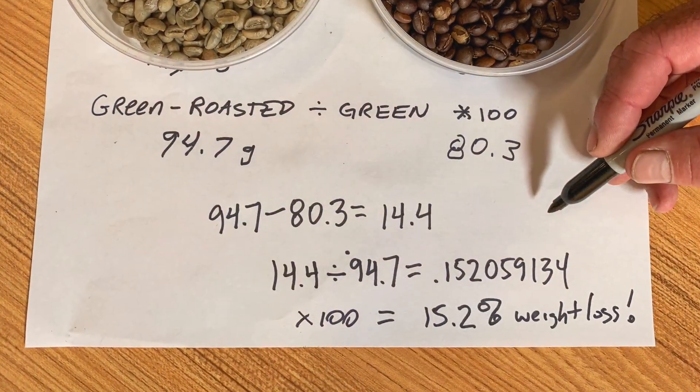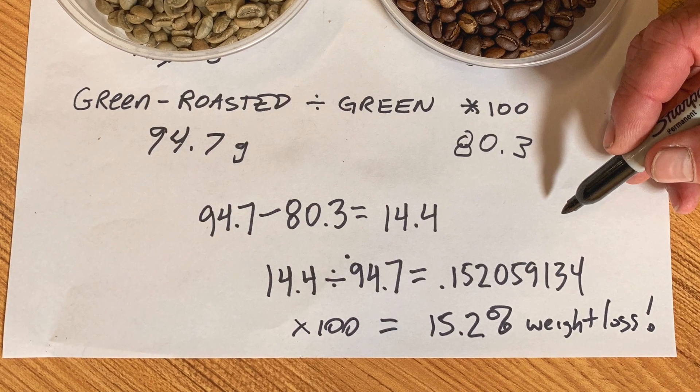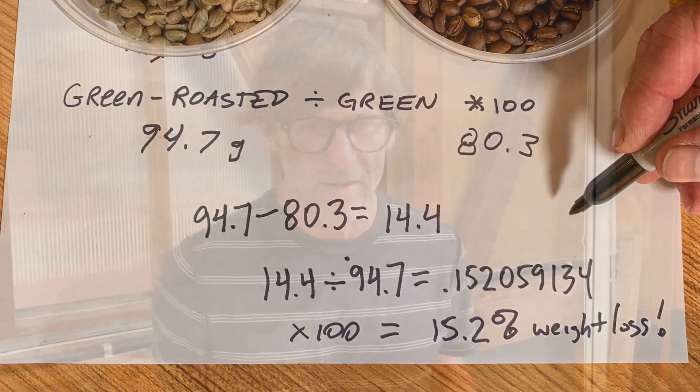For a lot of people, incorporating a scale into their brewing and roasting just feels like one step too far — like you've made things one step more complicated. But it becomes second nature once you get used to it. The reward is consistent batches; suddenly the changes you make on your roaster actually make sense because you have the same batch of coffee in every time. The same in brewing — getting consistent results really makes it worth it.